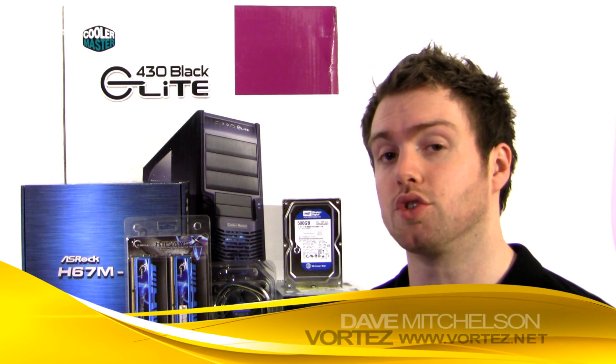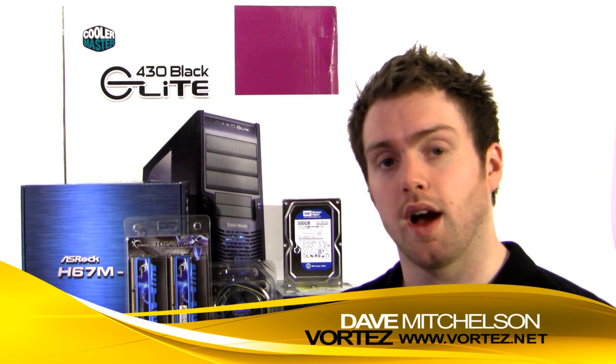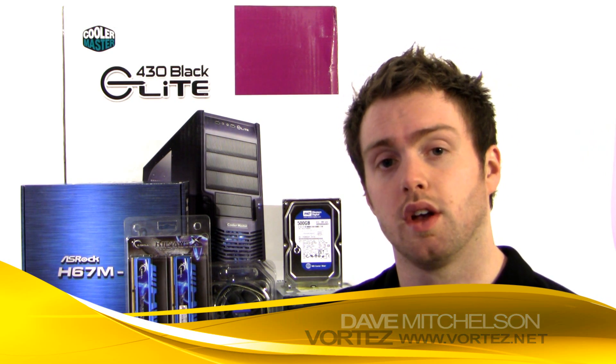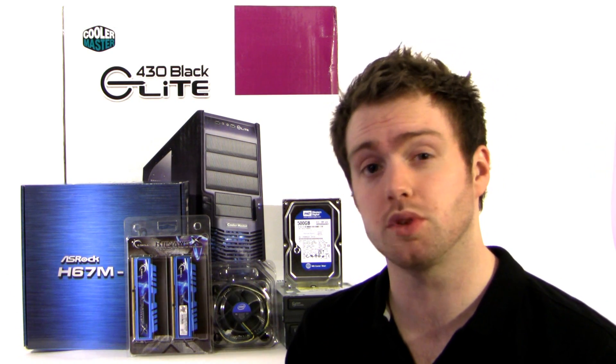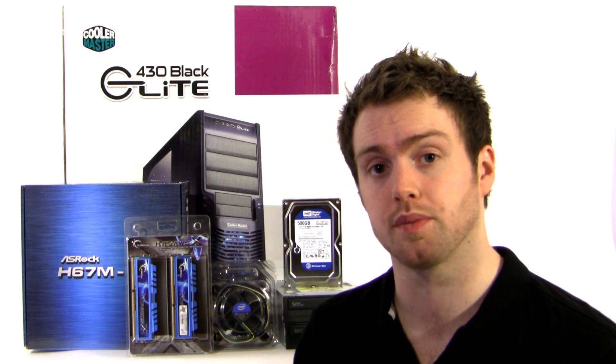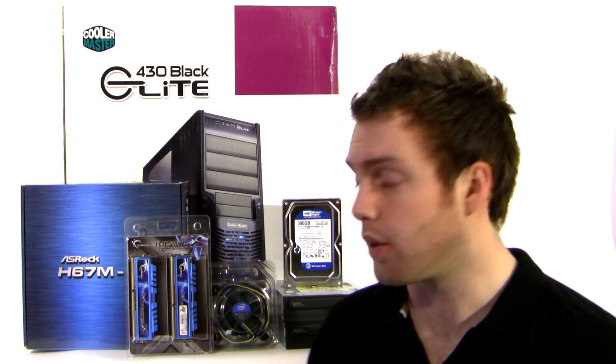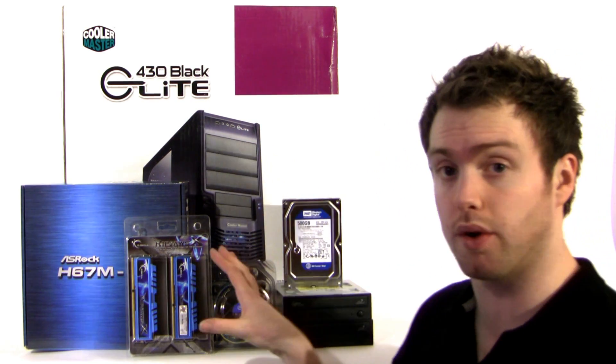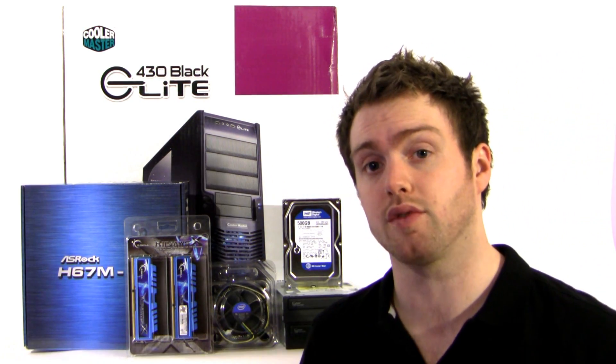Just over a month ago Intel launched their new Sandy Bridge platform, and one of the most significant things that stood out from that launch was the tremendous power and performance you can get at such an affordable cost. The idea of today's video is to show you how you can build a budget system out of these components for under £500.